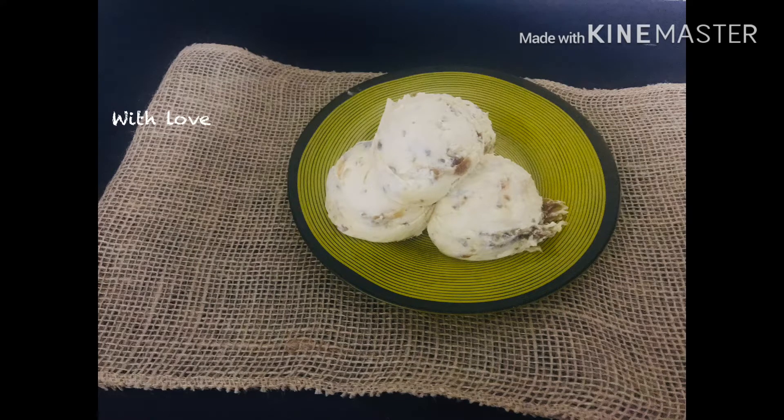Hello, welcome to my channel. Today I am going to share a recipe with ice cream.